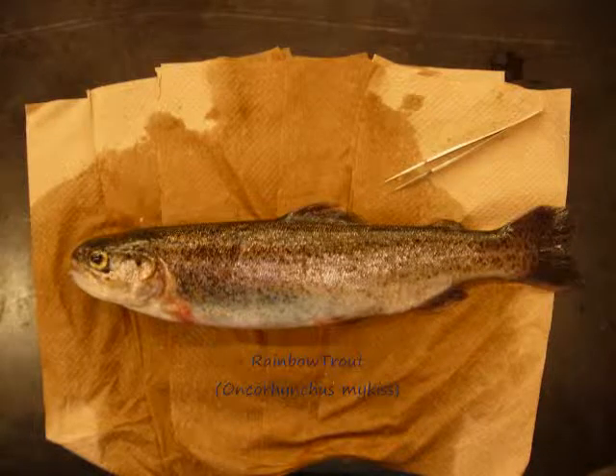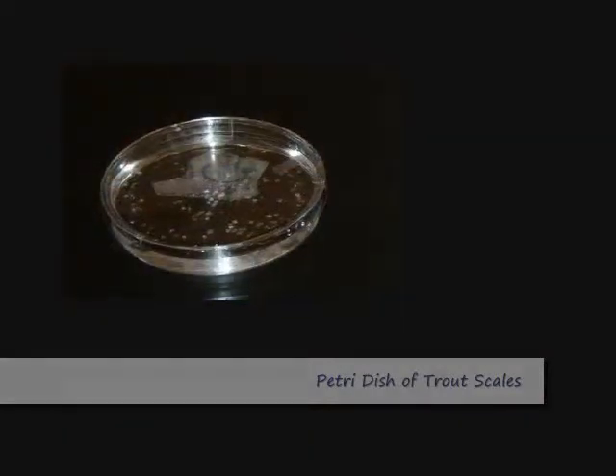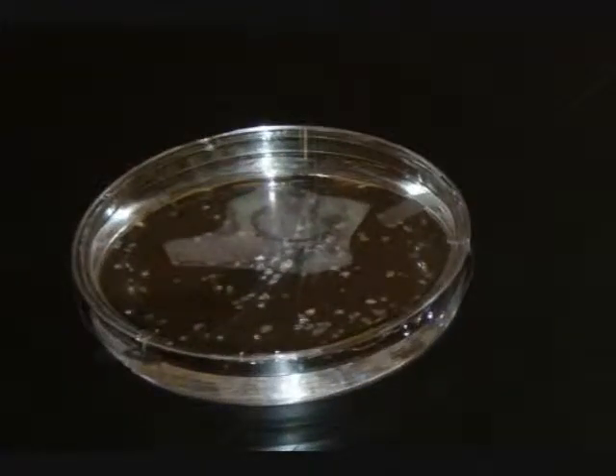Today you will be working with scales from rainbow trout in order to study pigment granule movement. These scales will be pre-harvested from the sacrificed fish and placed in petri dishes. They will be bathed in a physiological solution called calcium-free Ringer's and kept at 4 degrees Celsius until needed.